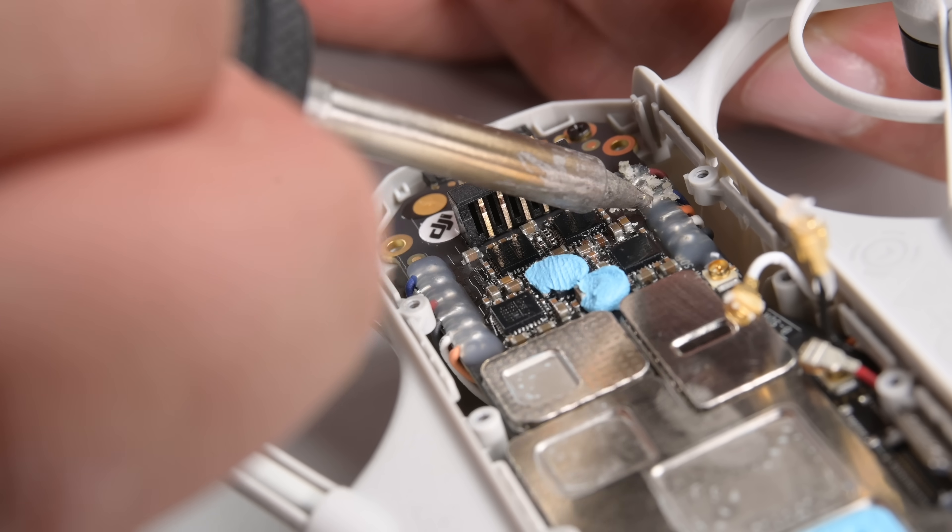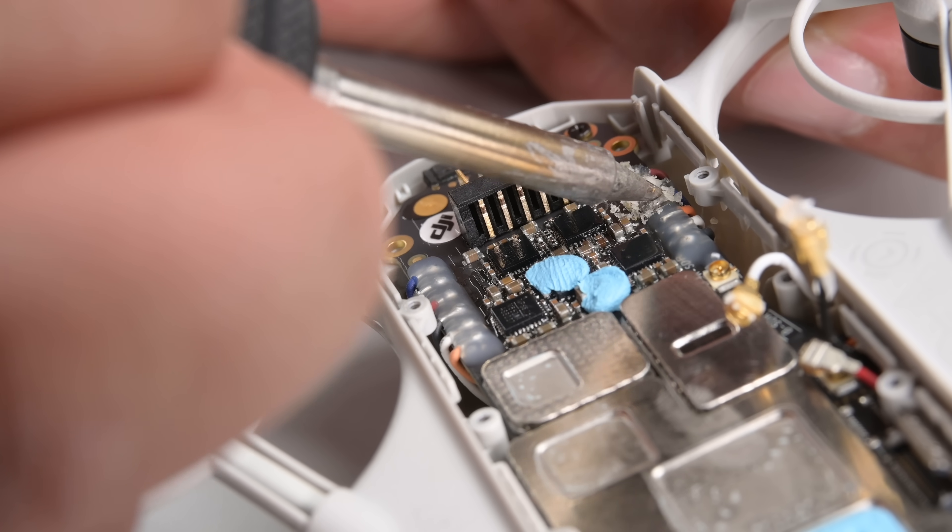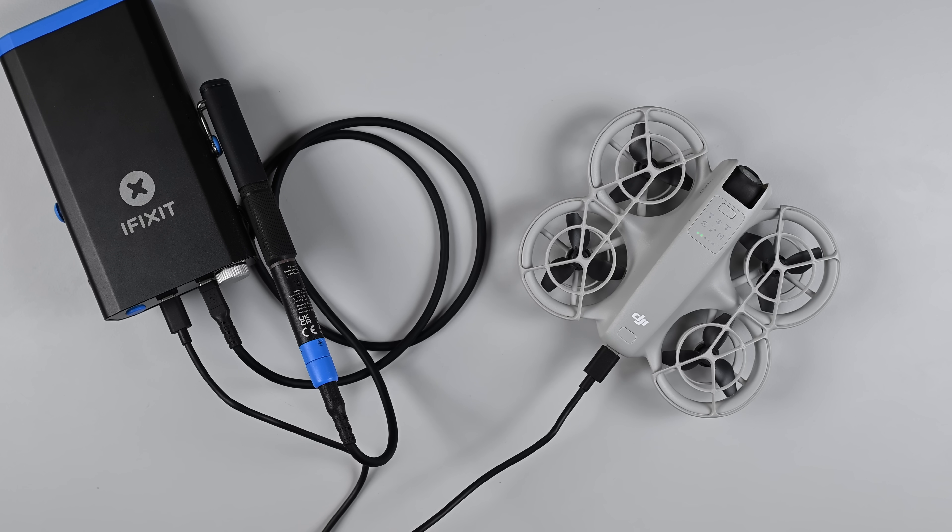Shameless plug — our smart soldering station not only enables in-field repairs of electronics like drone arms, but it also doubles as a power bank that can recharge your drone batteries while you're out and about. That's pretty darn useful.